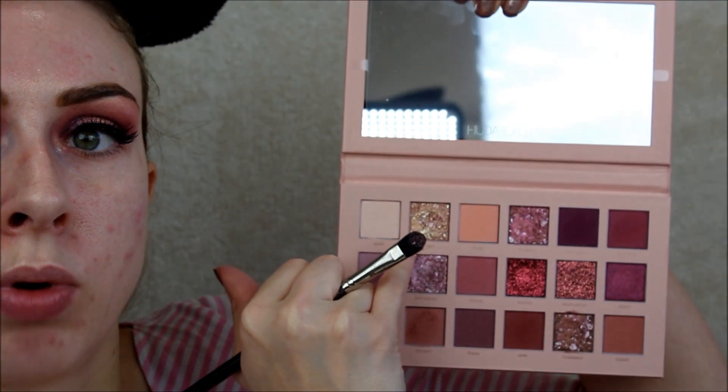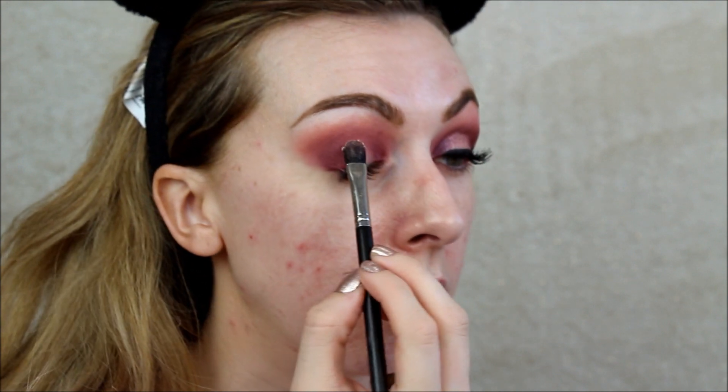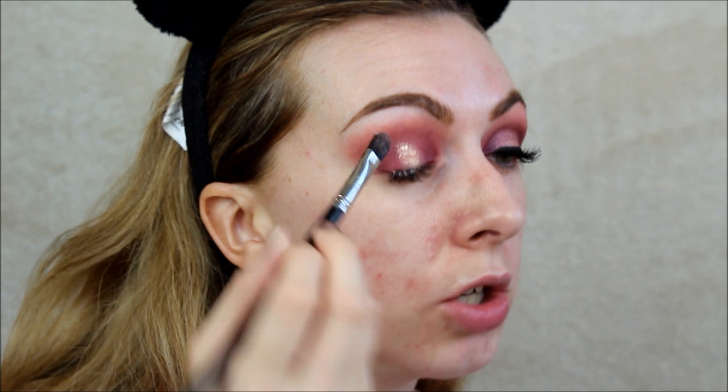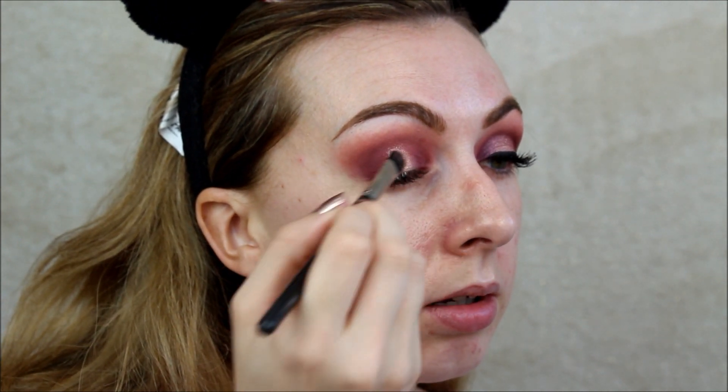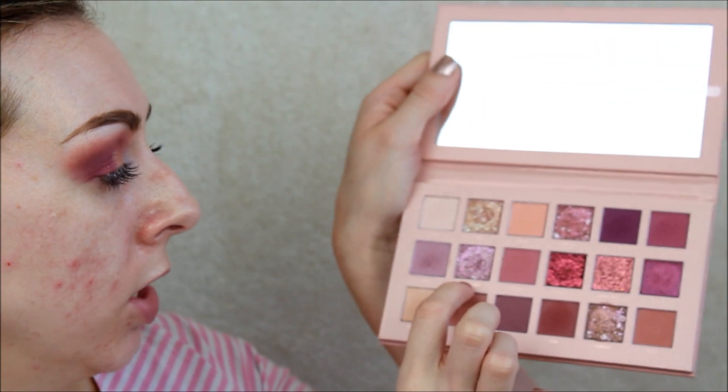Now I'm going to be taking my MAC 247, just a nice flat brush, and going to the shade Crave — which is this pressed pearl gold one just here. I want to go just straight down the centre of my lid. It's got such a pretty colour. And then taking my small finger, I'm going to be dipping into the colour Daydream, pressing it next to the gold on either side.